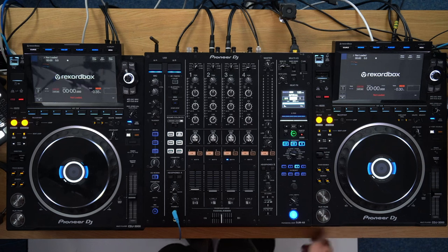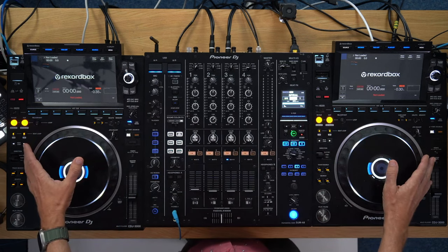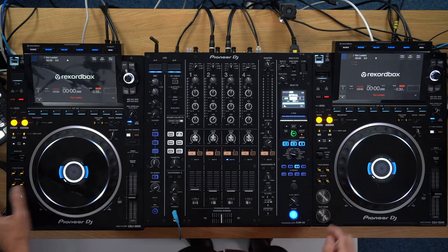Onboard analysis on the CDJ 3000 for the first time ever — something that's going to be hugely welcomed by a lot of DJs. This has been Phil here in the Digital DJ Tips Teaching Studio. I hope you've enjoyed this. Get good, get out there, make the moments, and we'll see you for another tutorial very soon.